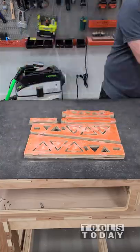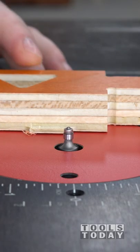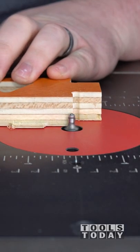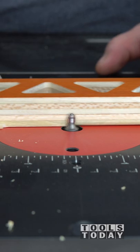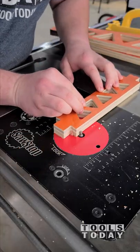After all of the tabs are cut, we can pull the skeleton away and you can see the pieces that we have left. Then I'll use the MR0110 mini round over bit over at the router table to add a small round over to the edges, as well as remove those tabs and flush trim those.